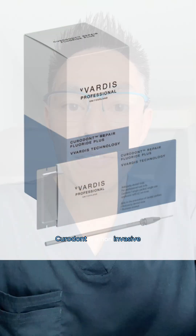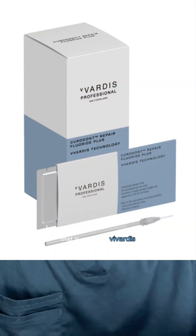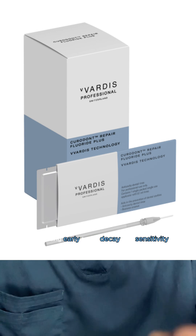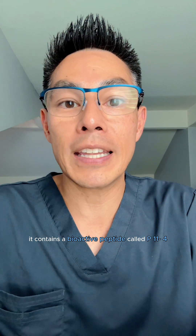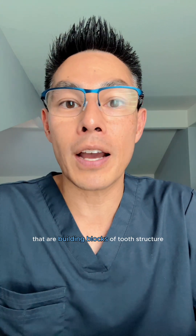Curodont is a non-invasive tooth-structure remineralization treatment made by Vardis for treating early tooth decay and sensitivity. It is meant to reverse beginning cavities, especially ones that start in between the teeth. It contains a bioactive peptide called P11-4 that penetrates the enamel surface, attracting calcium and phosphate — the building blocks of tooth structure — and therefore resulting in repair.